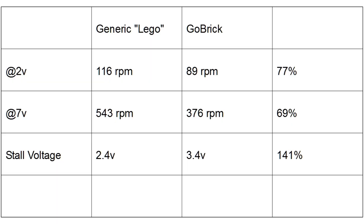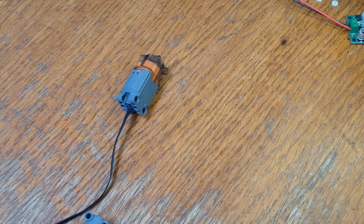It's not looking good for the go-brick. At best, it's putting out 77% of the RPMs that the Lego motor is putting out, and it's requiring 141% of the voltage in order to not stall on those gears.